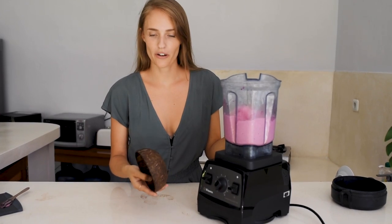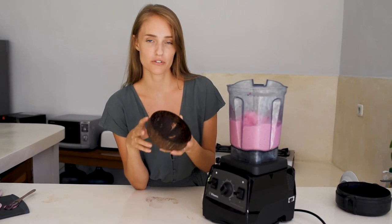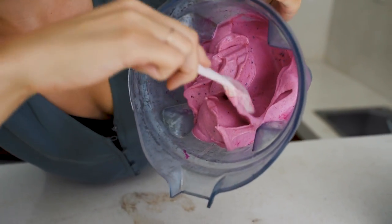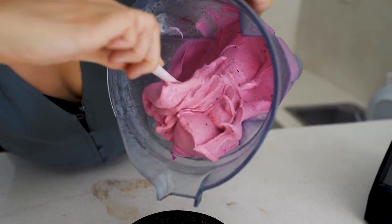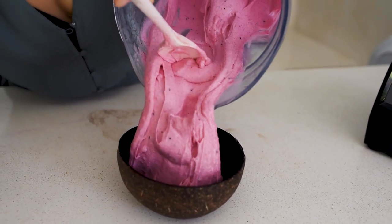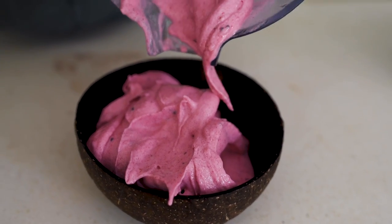Today I chose pink pitaya, but you can also use frozen mango or fresh mango. I always use coconut bowls for nice creams, and if you want a 10% discount you can find the link in the description — they're from a brand called Coconut Bowls, I love them. I don't know if you can see it but it's steaming from the ice cream because it's so cold and we're standing in 30 degrees heat right now, so this will melt super fast.